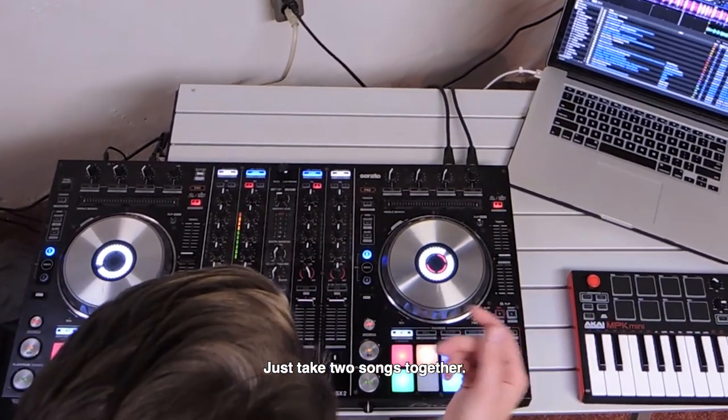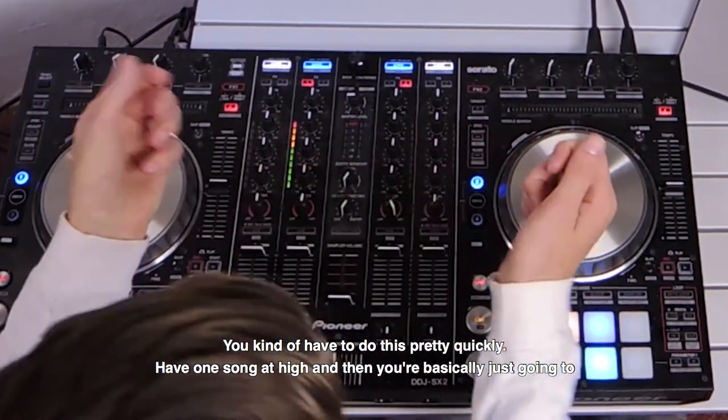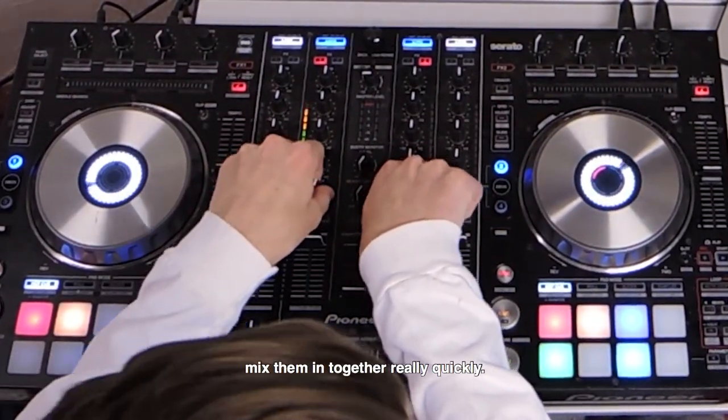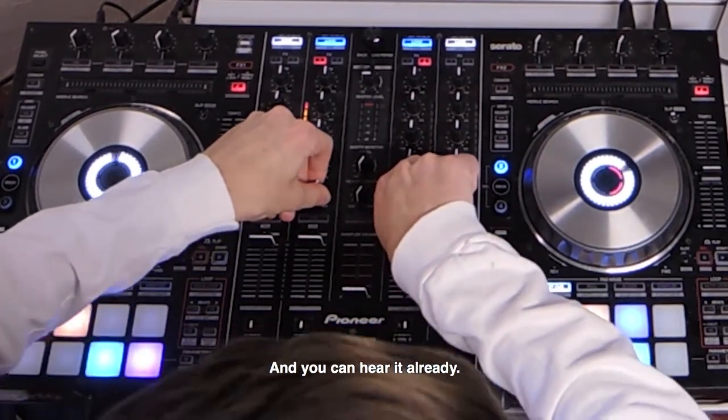This takes two songs together. You kind of have to do this pretty quickly. We have one song at high and then you're basically just going to mix them in together really quickly. As you can hear it already.